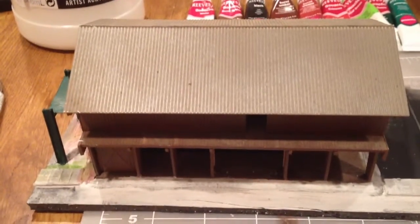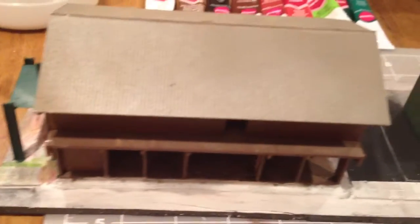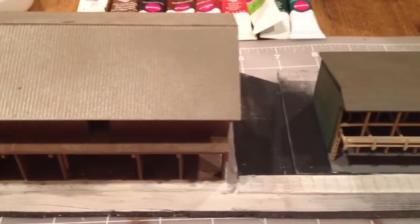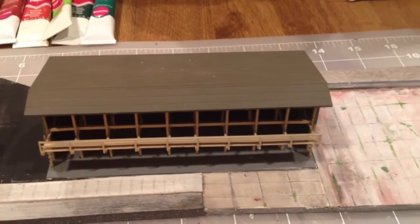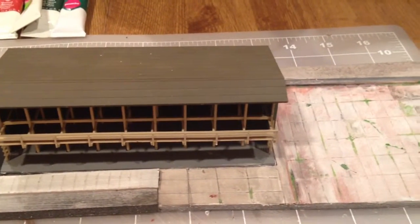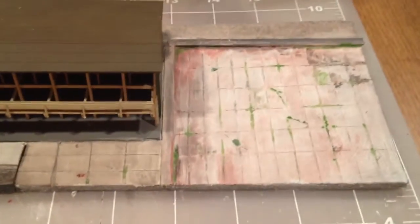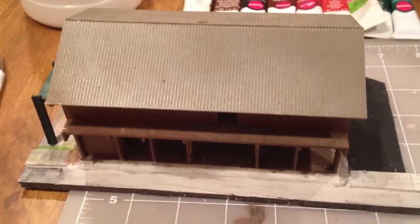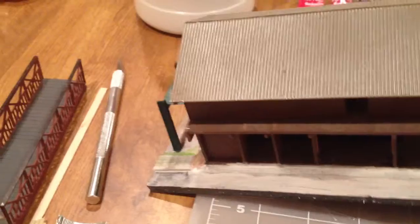Hey everybody, this is Scott from N-Scale Universe, just doing a short little video showing you the progress on my lumber yard. It's going to be on a siding. I'll show you soon where the whole thing lies on the layout. The newest part we worked on tonight — I think in the haul video that I put up, you saw that this piece was already mounted.